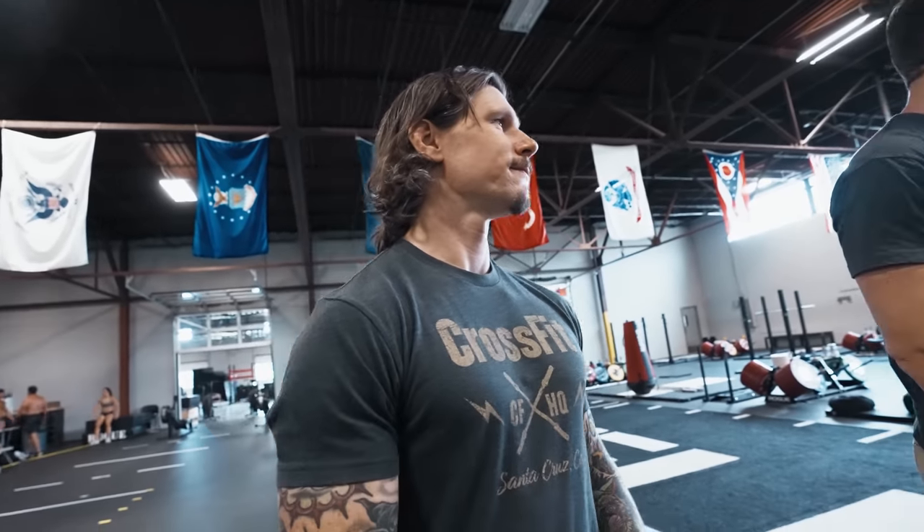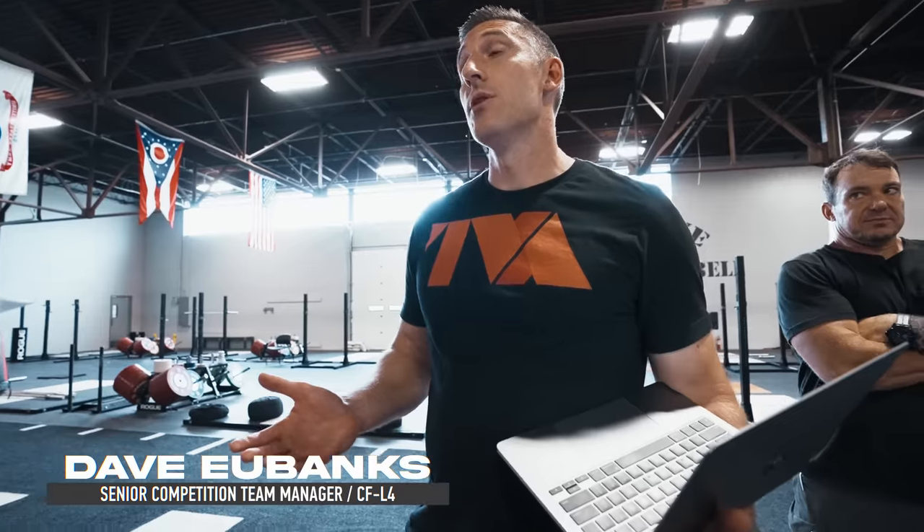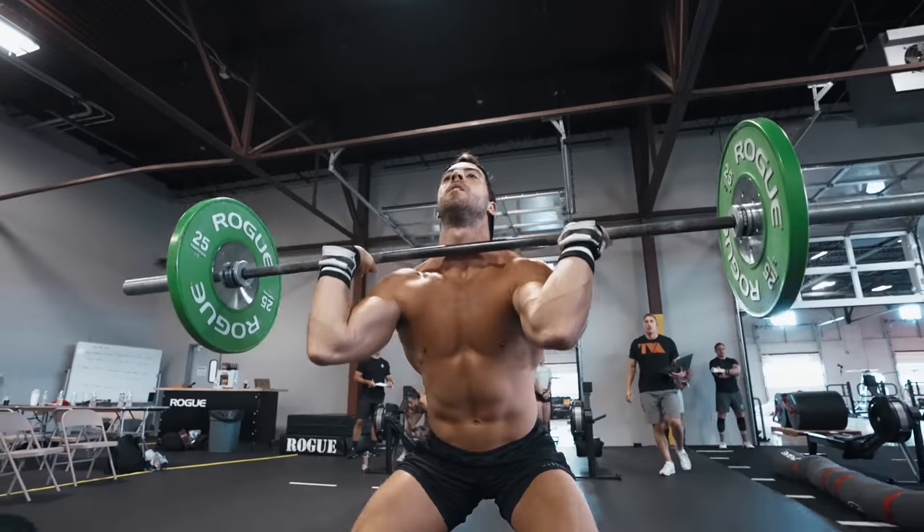Alex rowed a 3:14.9 — he made the cut. That's playing with fire, but he made it. He didn't think he would be able to, but he did. And then he hated life for 30 seconds, walked very slowly to the barbell, and did three reps.